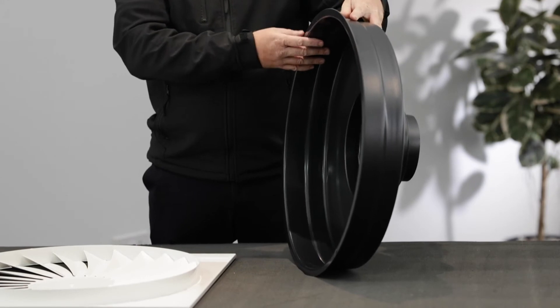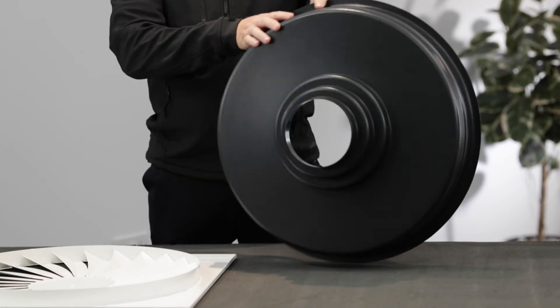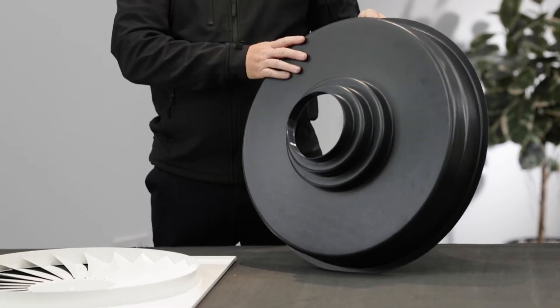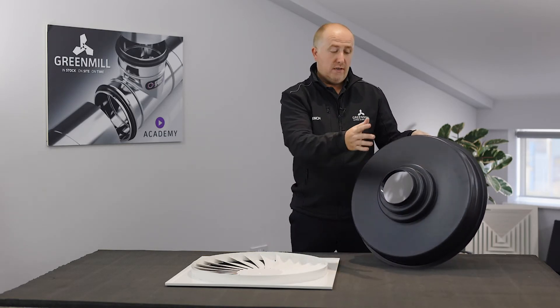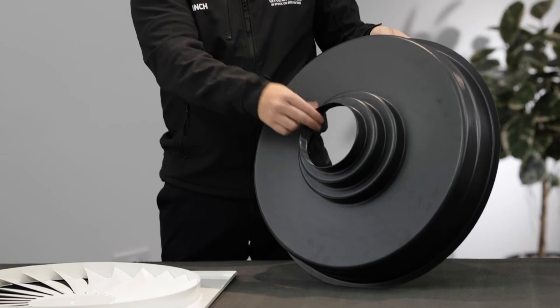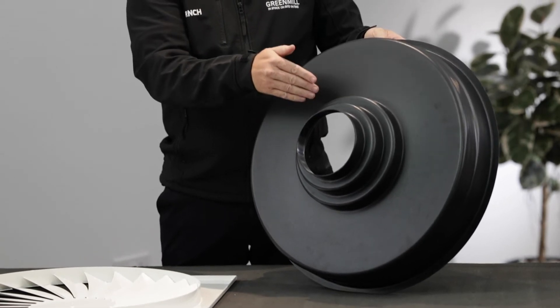Moving on to the plenum for the swirl diffuser, which we would recommend — obviously this round circular plenum. Plastic, lightweight, very good for the sealing grid and a multi-spigot as well: 150, 200 and 250.